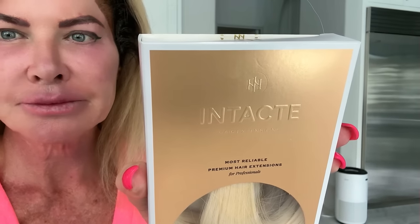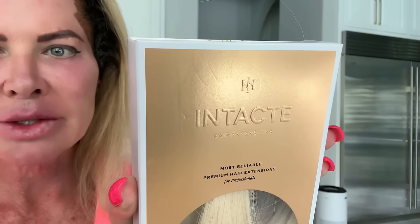We took the extensions out, we're coloring my hair — putting the new growth color on. I'm going to wash and blow dry it, leave it out for tonight, put my hair in a ponytail to work out tomorrow, and then put the extensions back in. I love this hair, guys. If you are looking for extensions, love this brand — it's called Intact. We will leave their information in the description box below.